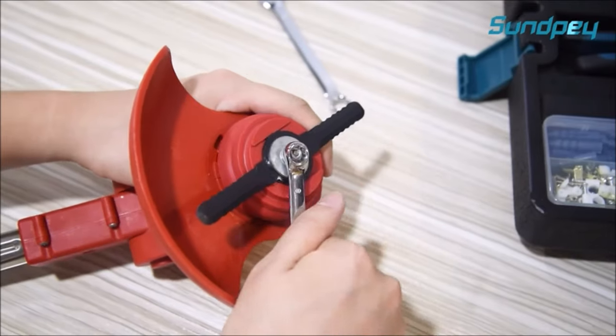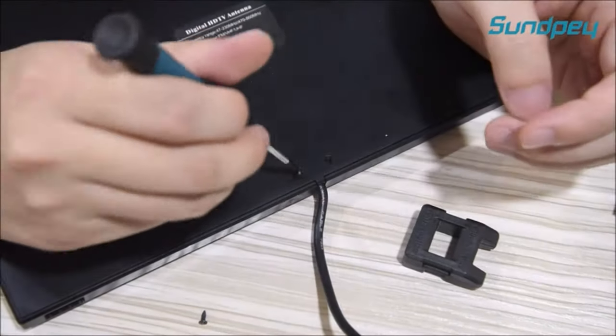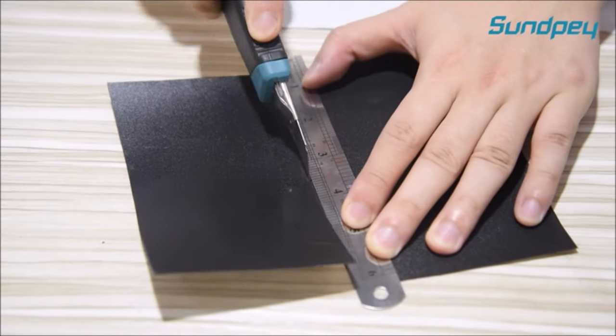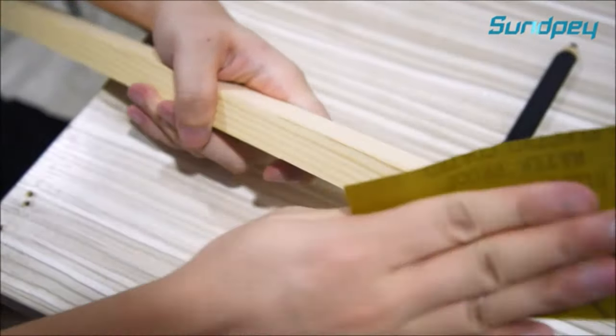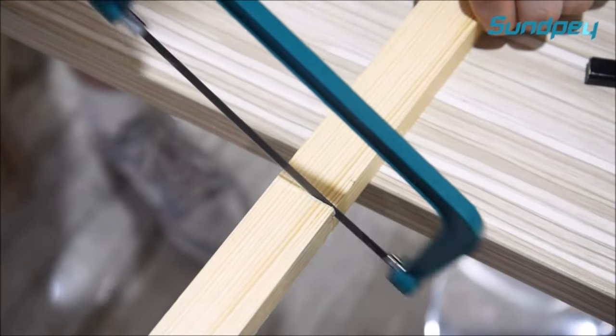This all-in-one tool set is perfect for homeowners, mechanics, handymen, apartment dwellers, and DIY enthusiasts alike. Whether you need to tackle household repairs, automotive maintenance, or DIY projects, this comprehensive tool kit has you covered.